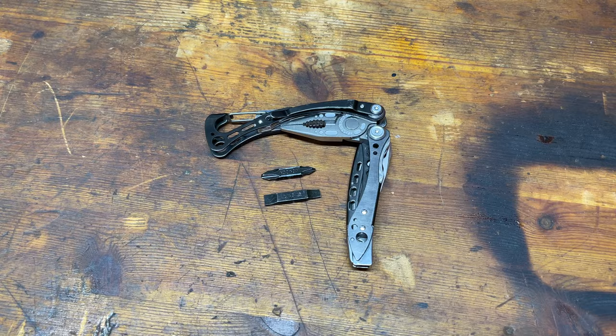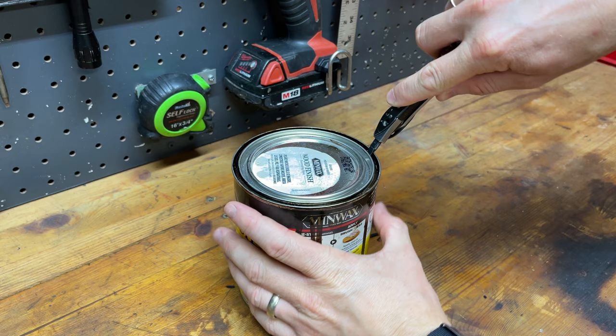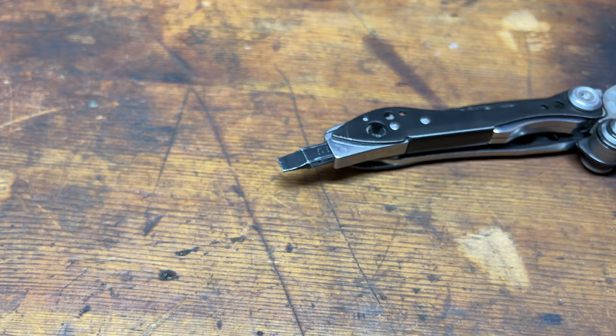I use the bit drivers for driving in screws. I often use the flat screwdriver for prying open paint cans, because when you just have a pocket knife it tends to become a pry bar — and you shouldn't be using your knife as a pry bar. Having a flat bit driver means you can use that instead of the blade and save that cutting edge for things that actually need a sharp blade.